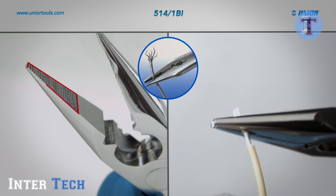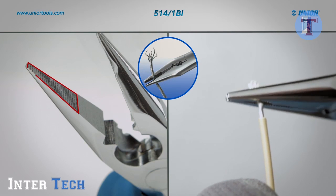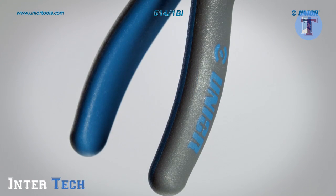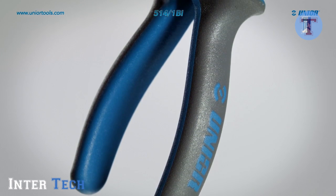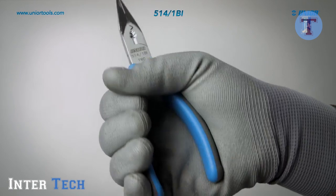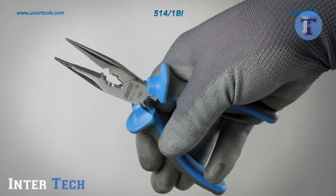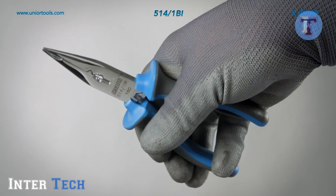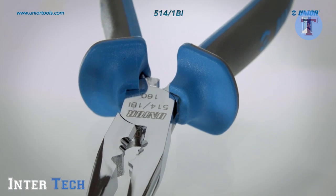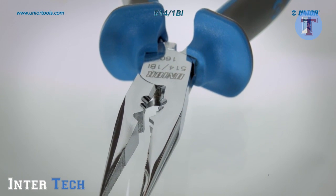The pliers jaws are serrated to prevent the wire from slipping and ensure a firm grip of cables and wires. Due to their special innovative design and shape, the handles ensure an extremely firm grip. As a result, they prevent slipping and enable safer and more effective transmission of power as well as greater stability. The multifunctional electrician's pliers allow great precision and maximum efficiency with minimal strain.